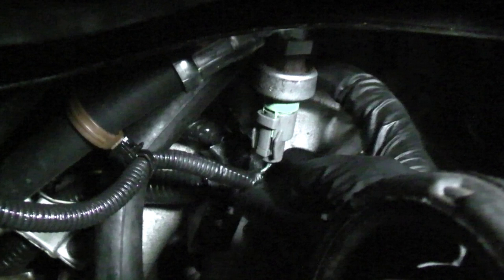The switch can also fail by leaking fluid. If it's leaking, replace it. Testing it is simple and only requires a T-pin or sewing needle and a multimeter.